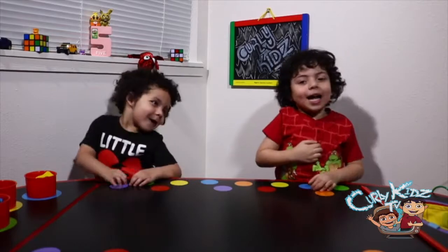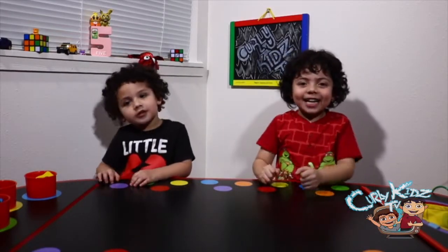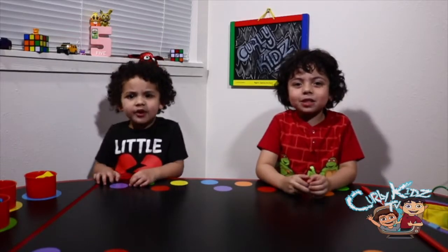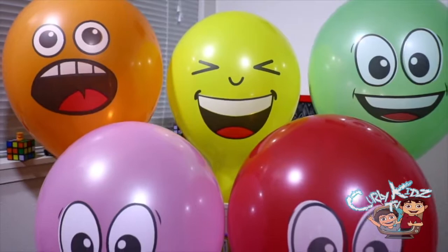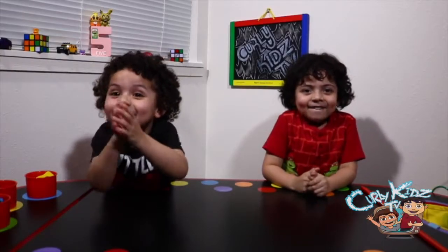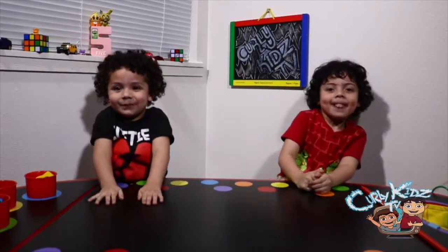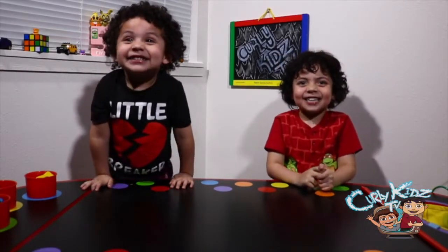Hi Kinder Kids, my name is Andrew, and this is my brother Romeo. This is Kinder Kids TV. In this episode, we're going to learn colors with giant emoji balloons. So we're learning basic colors with giant emoji balloons. Are you guys ready? Yeah! Alright, let's get started.